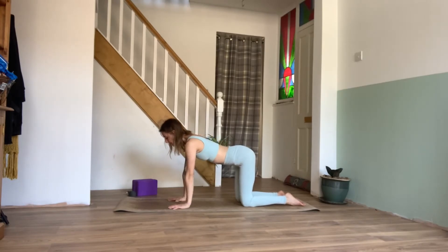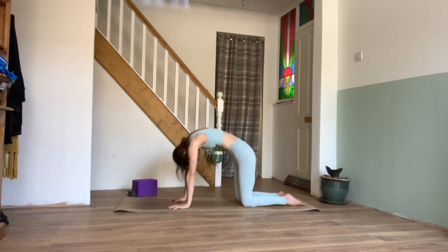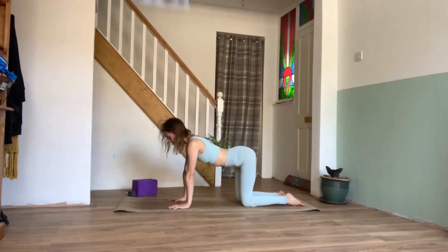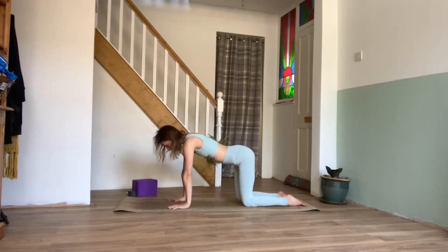On our next inhale, we'll draw the belly down, lift the chest and chin up. Exhaling, pull the belly in, rounding the spine, bringing the chin to the chest. Inhaling, waving up the spine vertebrae by vertebrae, lifting the chest and chin. Exhaling, pulling the belly in, rounding the spine, and really pressing the mat away from you to stretch out and open up the shoulders. Inhale, lifting the chest and chin.